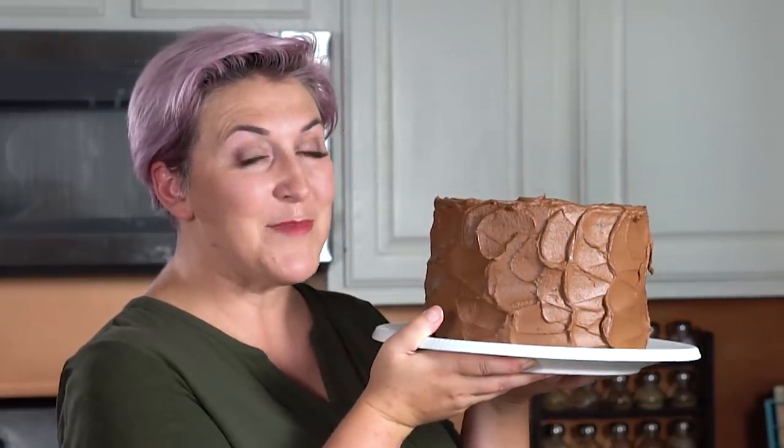I have a special treat for you today. I am sharing my chocolate cake recipe — a never-before-shared recipe, and I'm so excited to bring it to you. This is the chocolate cake that I use in all of my cake carving. It's beautifully dense, still really moist, very rich, and delicious. I'm also going to share this ganache buttercream recipe with you, so let's get started.